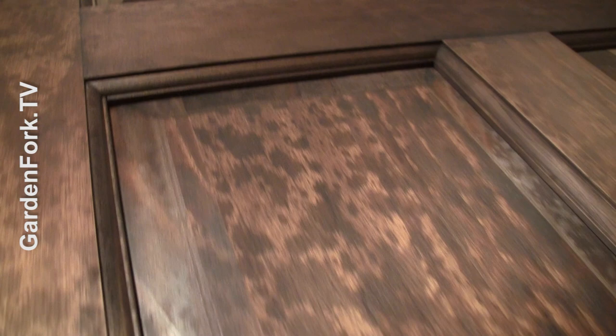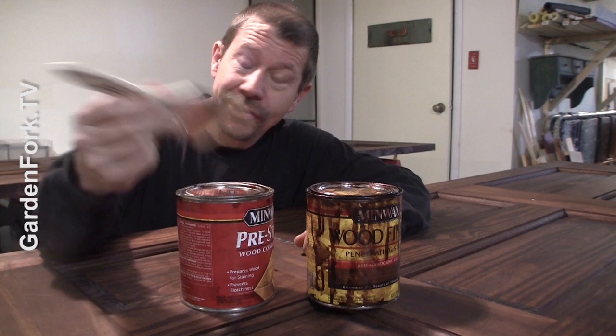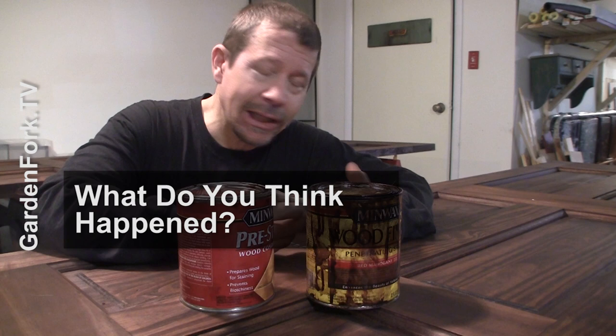Then we have a problem. I don't know what happened here, but this is all splotched — no fun. Whenever I do a stain job, I mess something up. I think what I did was I took the brush from the wood conditioner and dropped it right into the stain itself, so I tainted the stain with wood conditioner — that's all I can think of as to what created that. The only way to really remove stain from a piece of wood is by sanding it, so that's what we're doing.